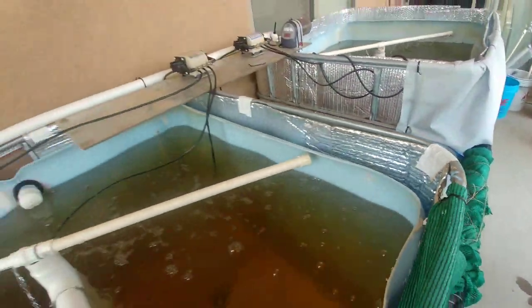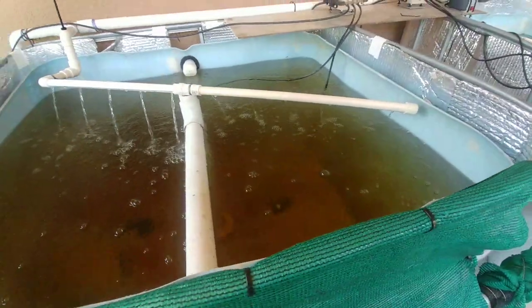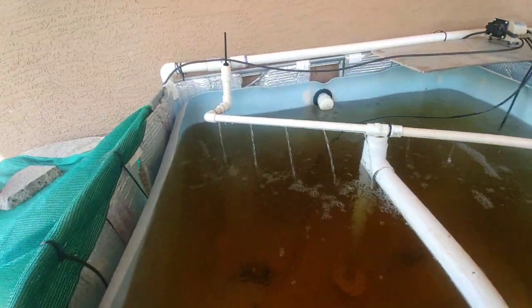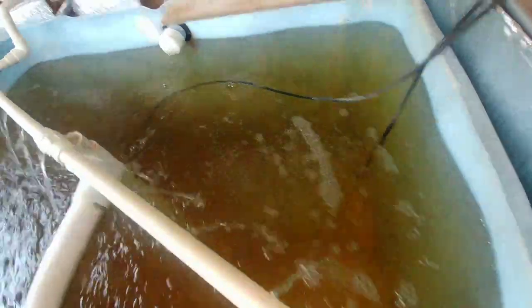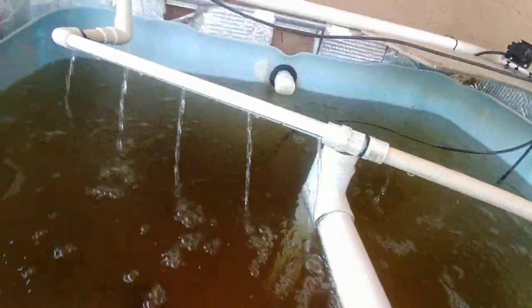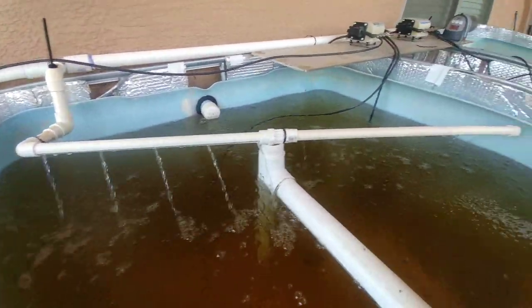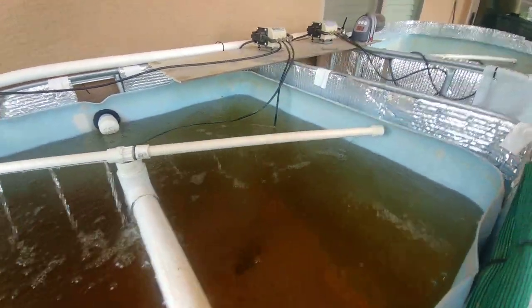I put too many holes in it and they weren't angled correctly, so it didn't really do what I wanted it to. This newer one has about half as many holes and they're bigger. I don't remember what size drill bit I used, but it seems to be working.